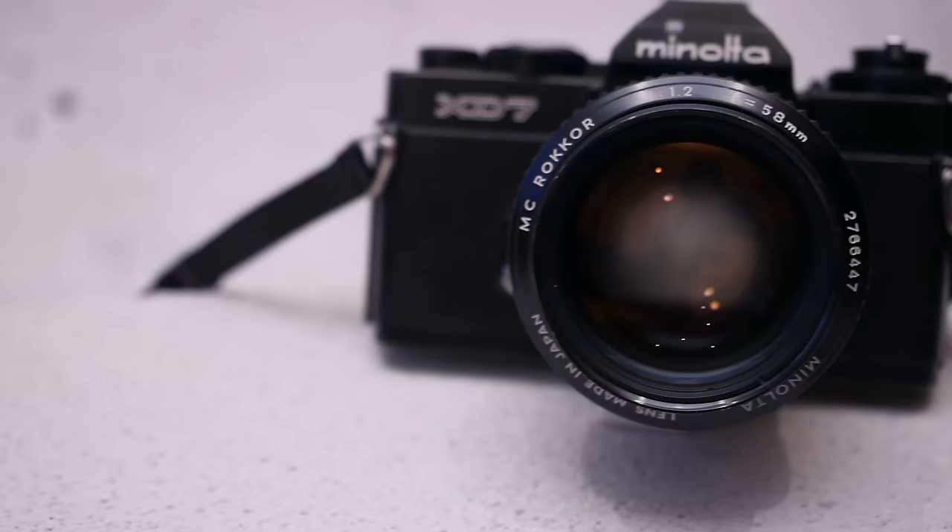Hey guys, this is Max, and today I want to review a legendary lens for you that had been originally introduced in 1968. I'm talking about the Minolta MC 58mm f1.2 lens.